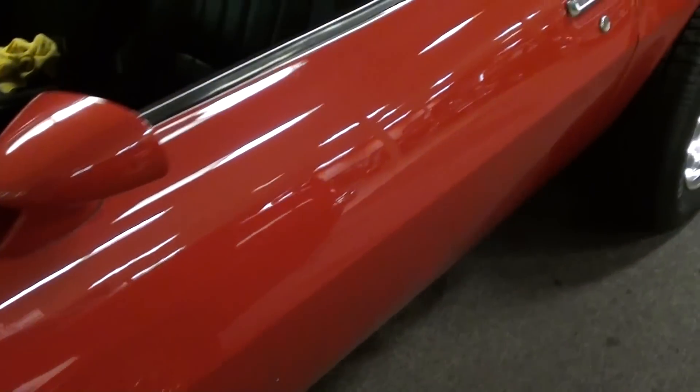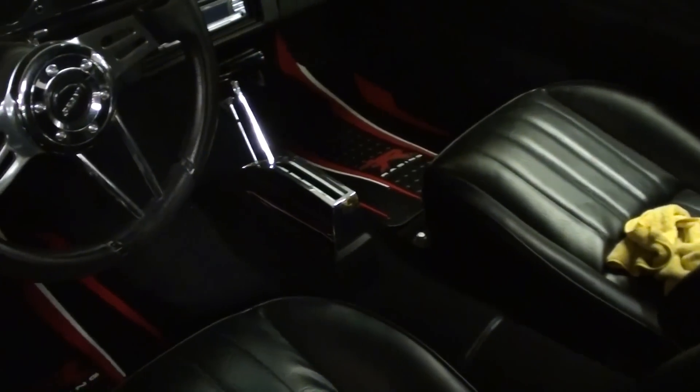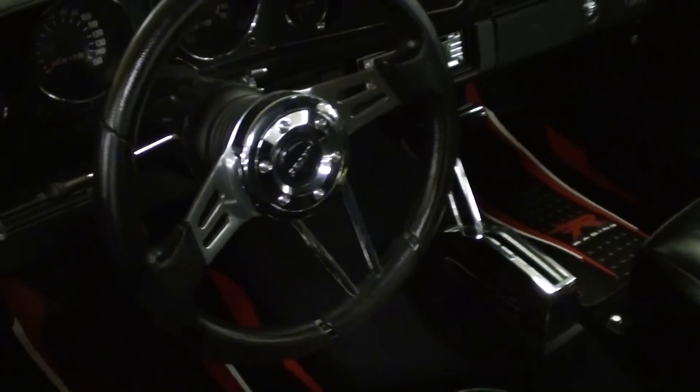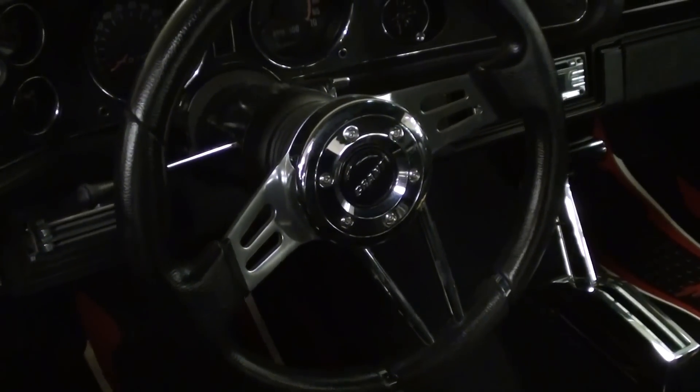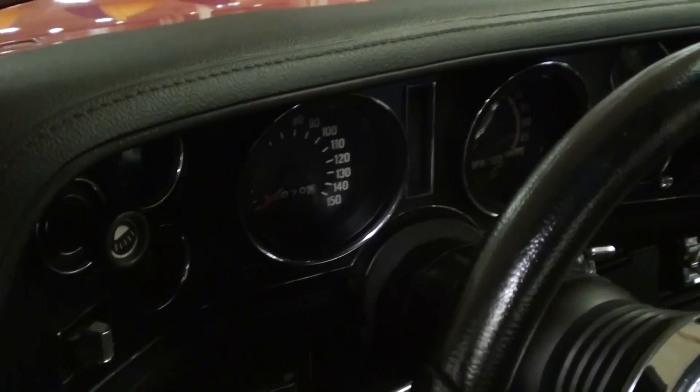Just a really smooth car, and inside it's all been redone as well. It's got a nice black vinyl interior with tall-back bucket seats, very sharp. It looks like it's got a B&M Z-gate shifter in there, and obviously it's an automatic transmission, with a nice three-spoke aftermarket wheel.